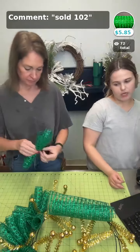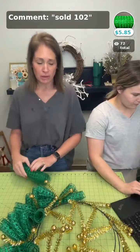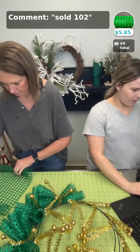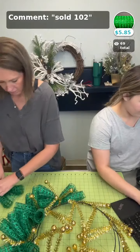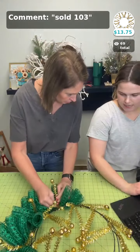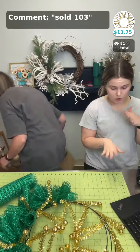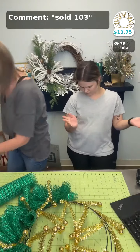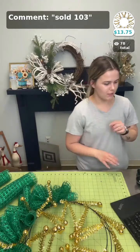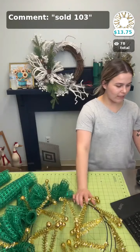Just a reminder — with the ones with balls on them, sometimes they do pop off and we're not always able to find them, so we just try to cover it up. If you have the balls and they pop off and you can find them, you can easily hot glue them back on and they work fine. If you want the wreath frame by itself, it's going to be sold 103.